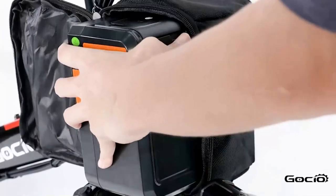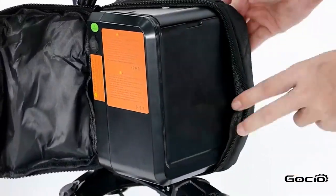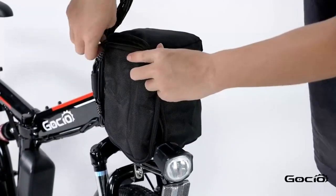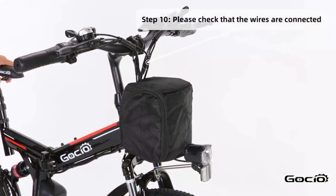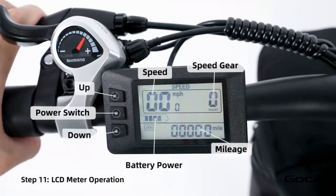To turn the bike on, push the button on top of the battery — the lights will light up on top. Double check all the wires and make sure they are properly connected and that the bike can turn left and right without any resistance. Turn the secondary power on by holding the middle button on the control panel.